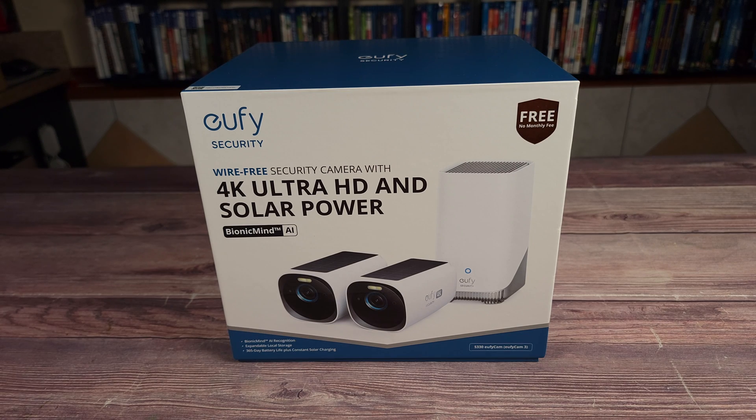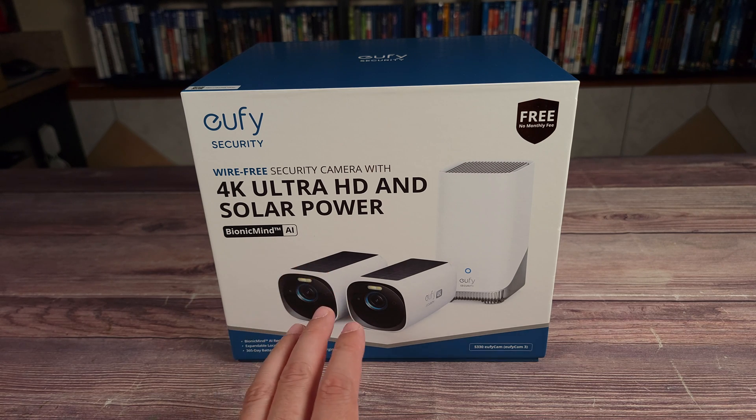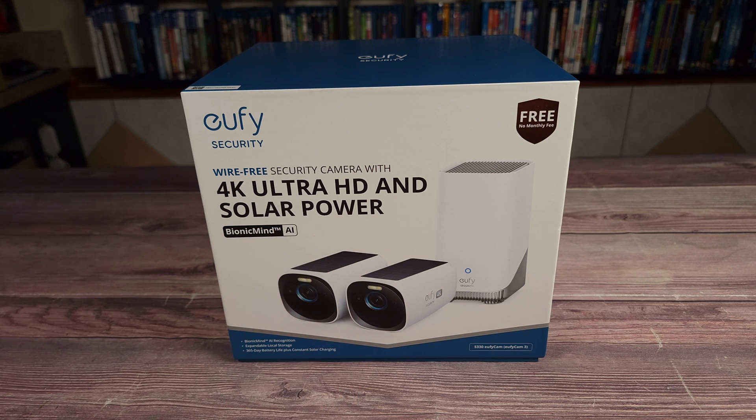Today we are taking a look at the Eufy Cam 3 S330. This is a battery-powered camera which also has a built-in solar panel. Taking a look at the specs, this has a 4K resolution camera with 8x zoom, a built-in solar panel and spotlight, AI power tracking, two-way audio, and advanced AI features thanks to the Eufy Home Base.